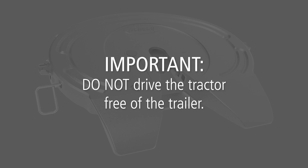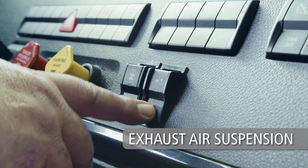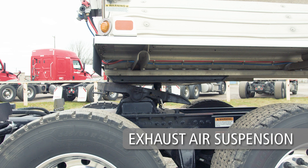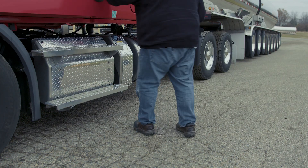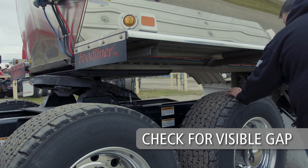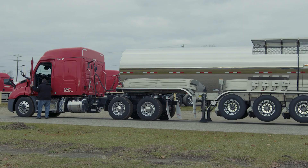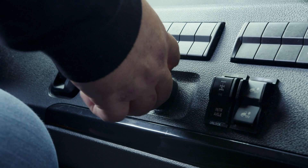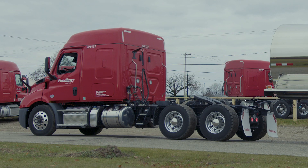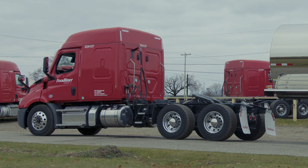Do not drive the tractor free of the trailer. Place the tractor into neutral and set the parking brake. Completely exhaust the air from the tractor suspension, ensuring that the fifth wheel is below the contact surface of the trailer. Exit the cab and visually inspect the uncoupling. Ensure that the trailer is completely supported by the landing gear. There should be a visible gap between the fifth wheel top plate and trailer upper coupler plate. Once again, return to the cab and release the tractor parking brake and slowly pull away from the trailer. Apply air to the tractor air suspension to return to ride height. The Holland FW70 uncoupling procedure is now complete.